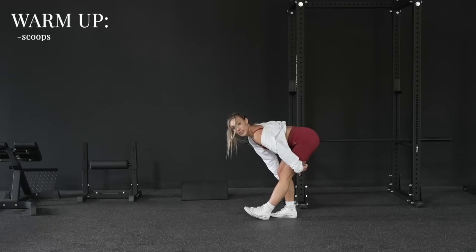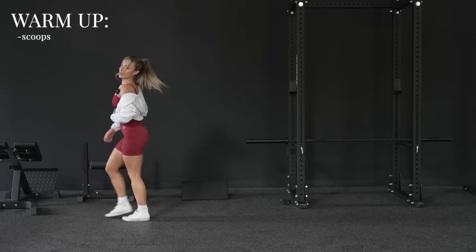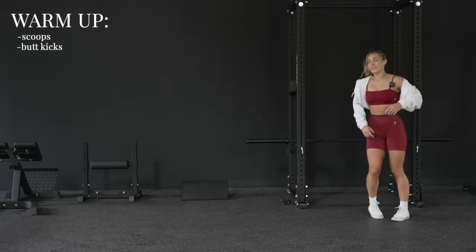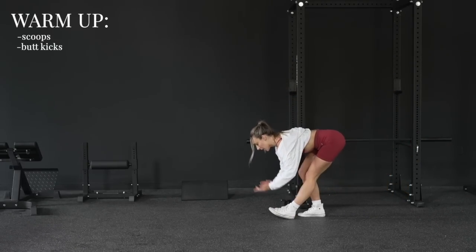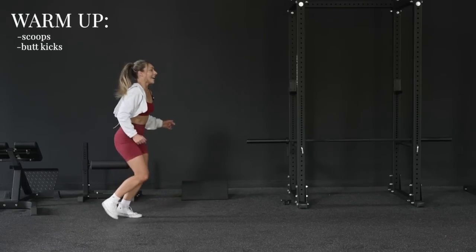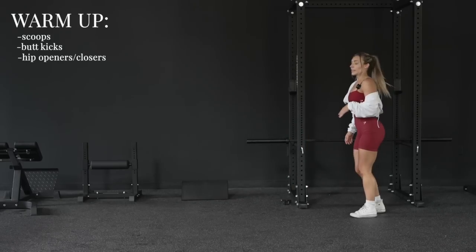Scoops are for your hamstrings — you will literally feel that stretching hamstring. You guys already know: dynamic over static stretching. Then all the way back we do butt kicks, which you'll feel in your quads — just warming up those muscles. I normally do anywhere between six to ten, but today we're just going the length of the shot and back.